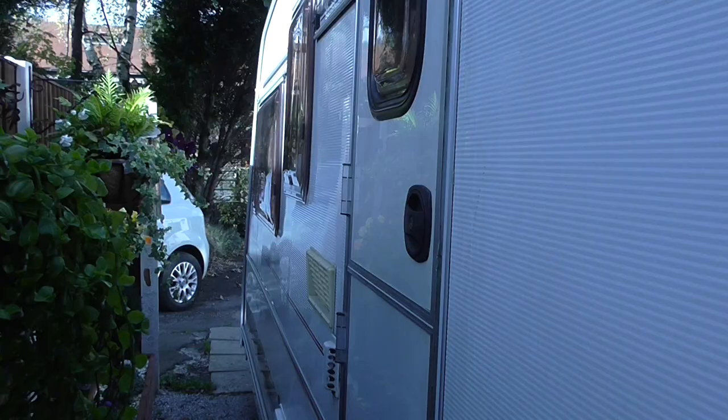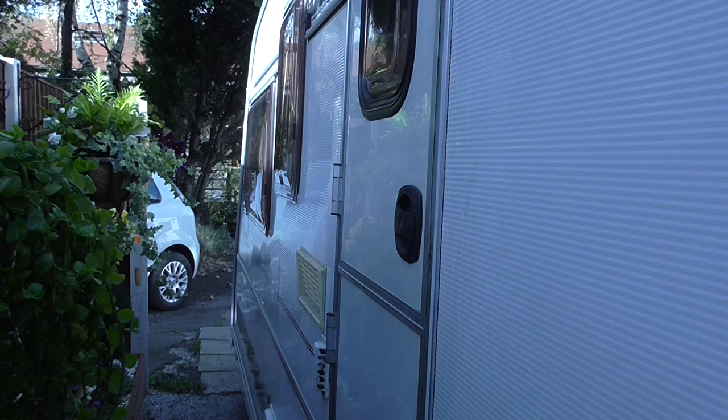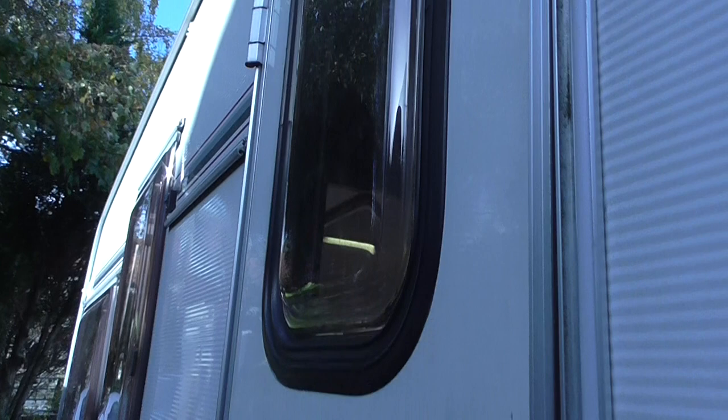As you come into the caravan, there's a light above the door which works, and this lights up the inside of the awning. It's the stable door — it comes in two sections; you can have the bottom half closed and the top section open. On the back of this door, on the window, there's the blackout blind. All the windows inside have fly nets, blackout blinds, and curtains.